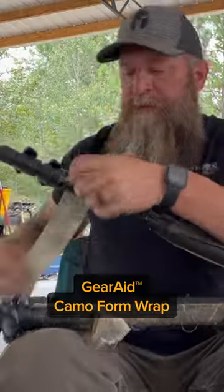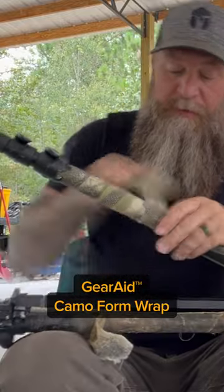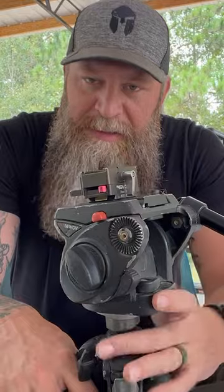I wish this stuff was available years ago. What this is used for simply is you can camouflage things, cover things up. When I was an outdoor television show videographer, I needed to camouflage this.